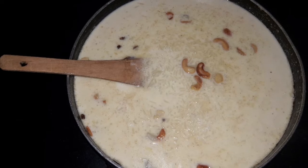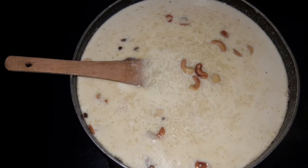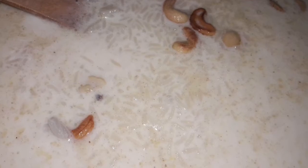Hi friends! Welcome back! Today's recipe is very special for Ramzan and Bakrida. This recipe is almost always made during Ramzan and Bakrida.